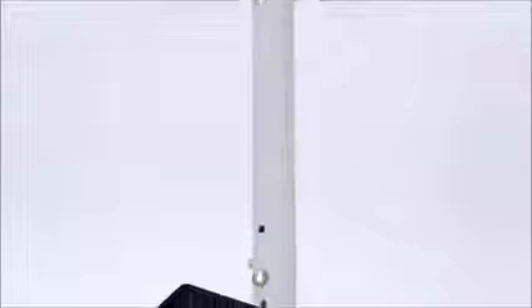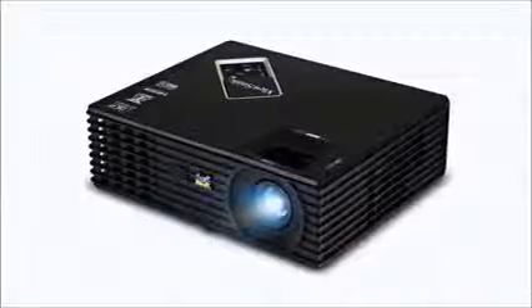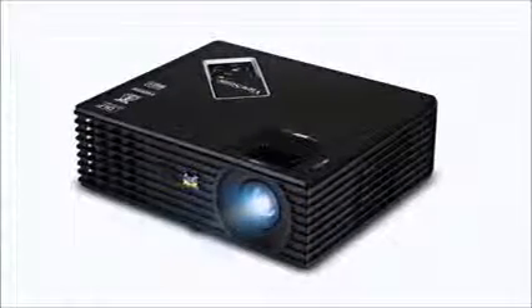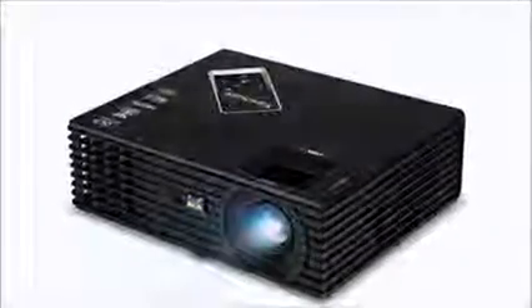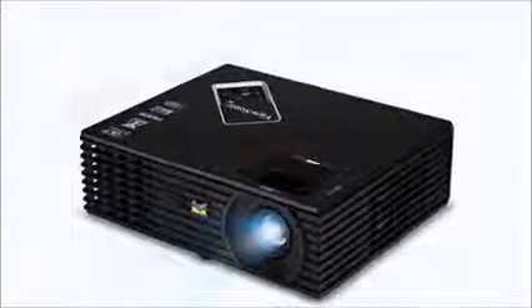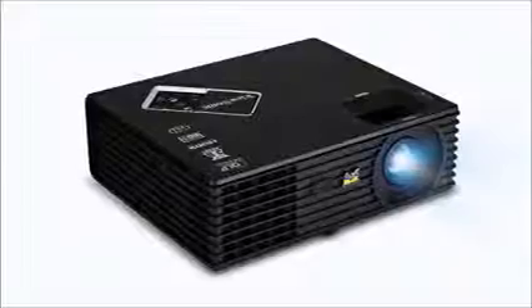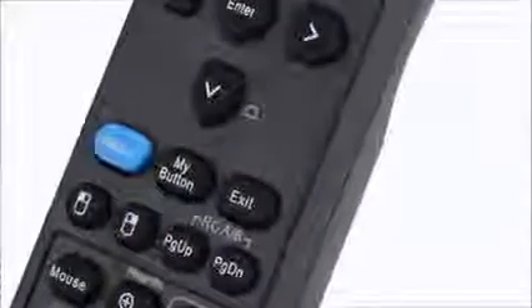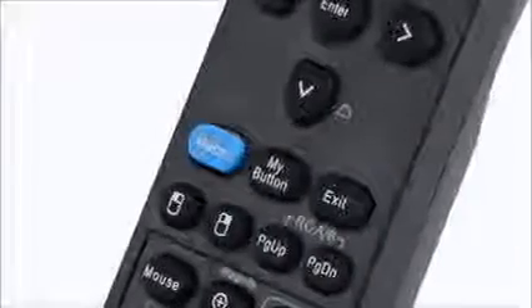We're going to be telling you a lot about what makes this projector so special and why it's rated so highly on Amazon.com. The PJD5134 is a very high performance SVGA 800x600 DLP projector and it has 3000 ANSI lumens and a 15,000 to 1 contrast ratio.